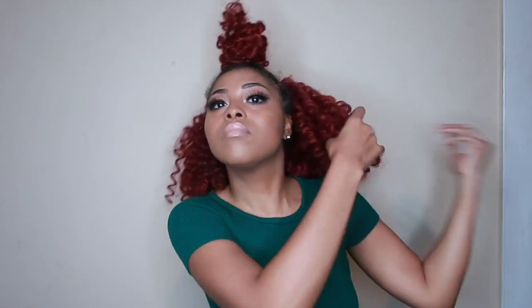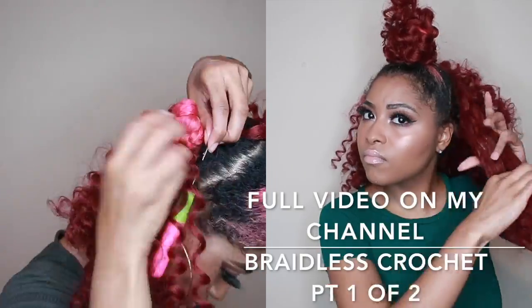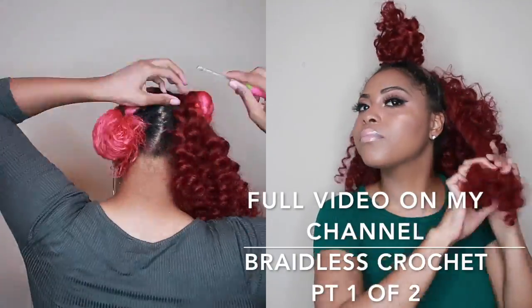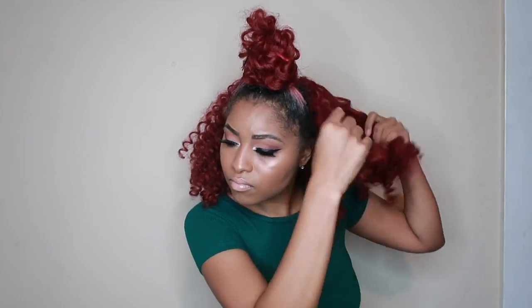We're transforming this old hairstyle into something more amazing. In another video I showed exactly how I achieved this look when it had actually looked nice. You all can click the link right above right now or later in the video, and the video will also be left in my description box on exactly how I crocheted all of my hair in.